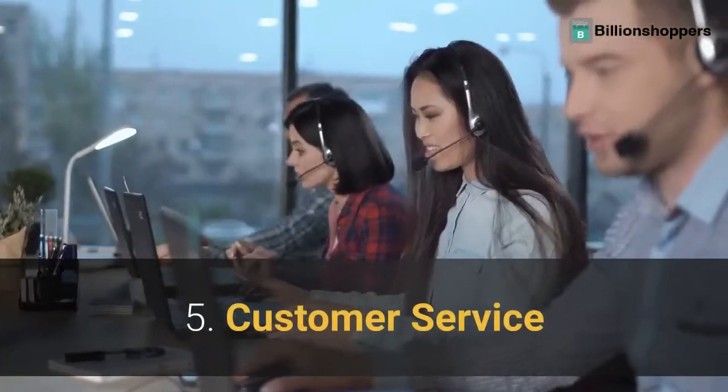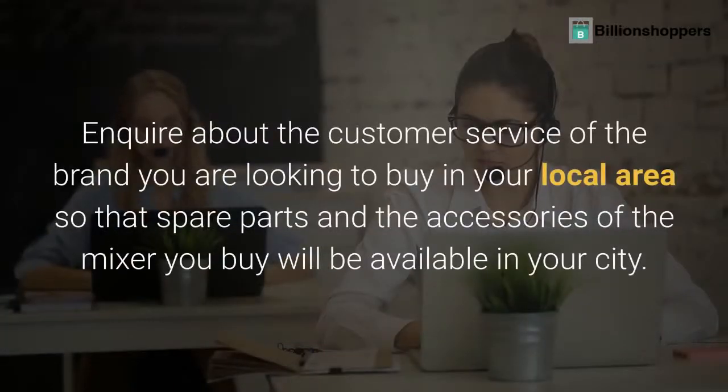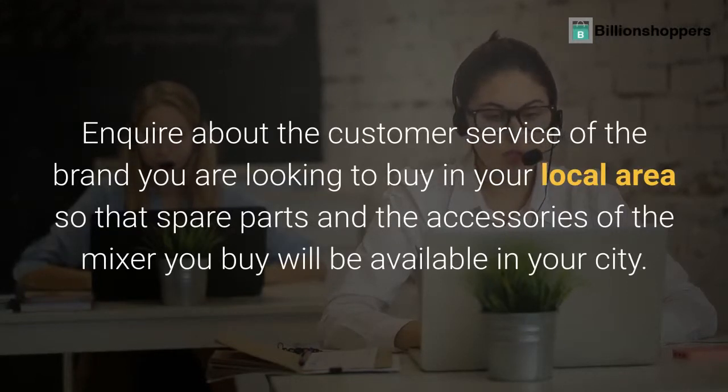Tip 5: Customer Service. Inquire about the customer service of the brand you are looking to buy in your local area, so that spare parts and the accessories of the mixer you buy will be available in your city.